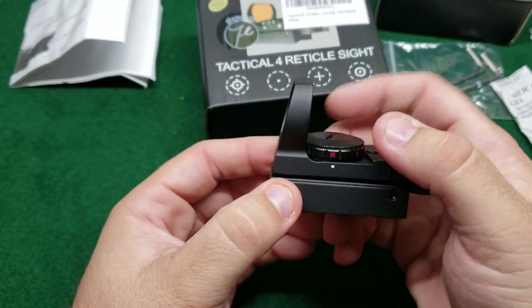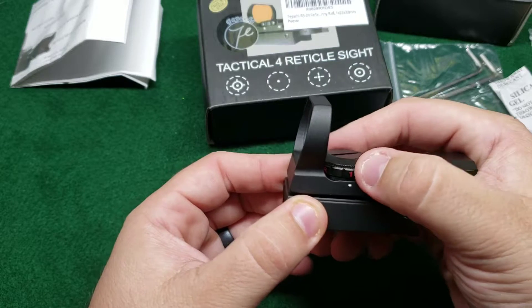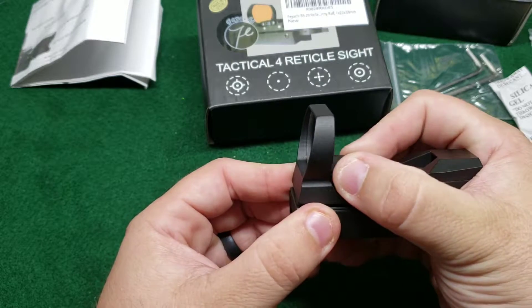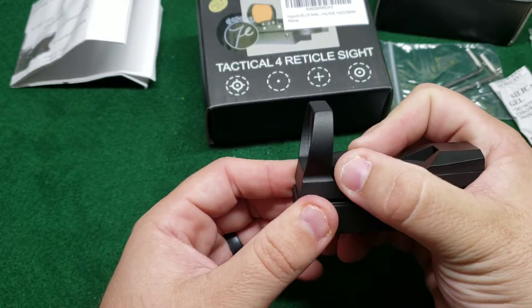There's a dot on the side, and when it's lined up with R that means the power is off. Then you can go through one, two, and three different brightness settings on the red reticle. Flip it back to G — which is off again — and then one, two, and three brightness settings on the green.